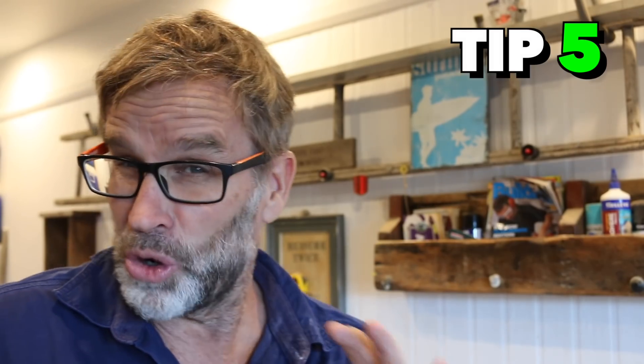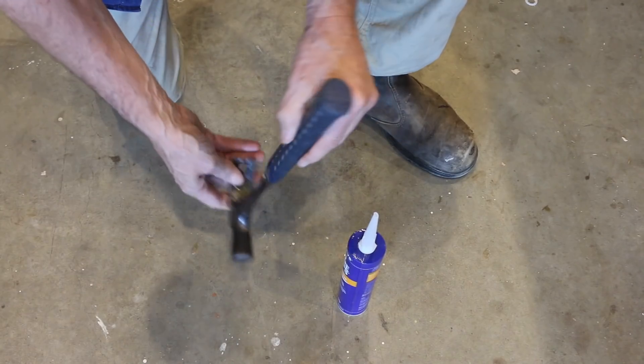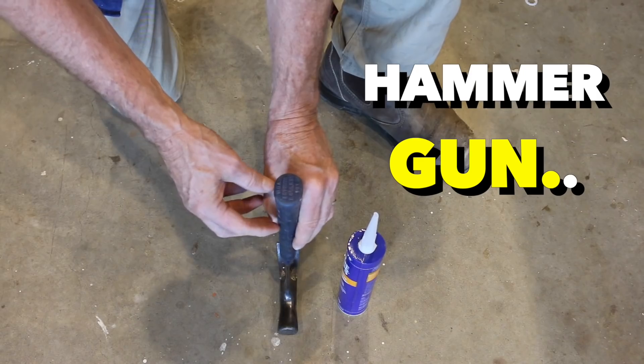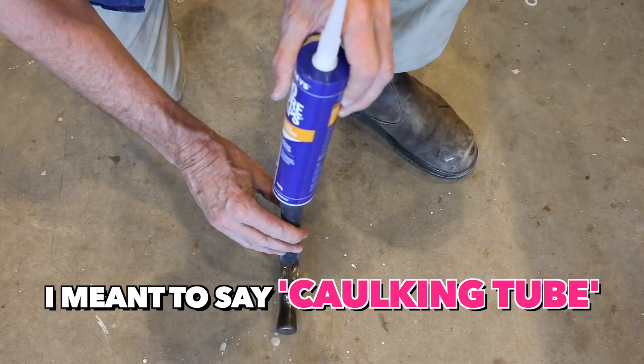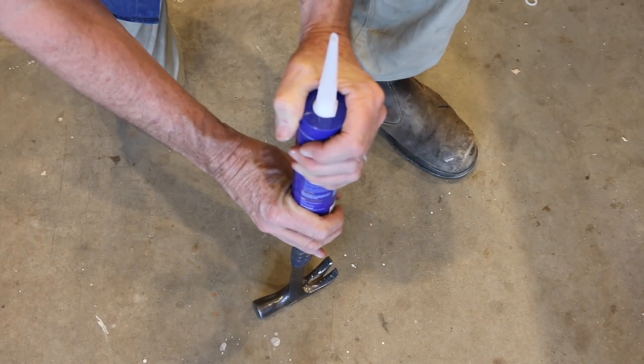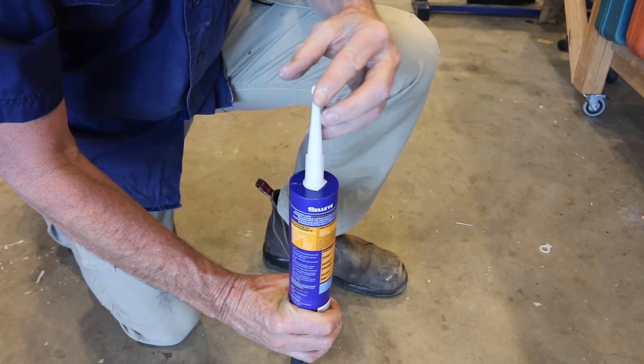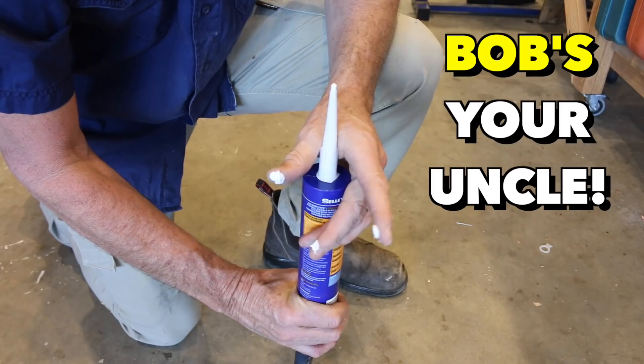Now this next one is a little unorthodox, but in a pinch it's really handy. Occasionally you'll be on a work site and need a dab or two of silicon or no more gaps and you realise that you've left your caulking gun at home. Never fear - the hammer gun to the rescue. Place your caulking tube over the handle, then just simply push down and squeeze. Keep pushing and out she comes. Bob's your uncle. Too easy.